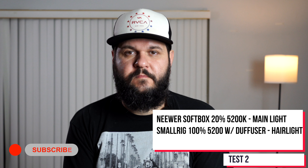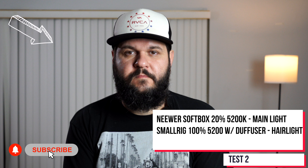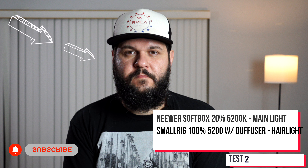I wanted to start with a baseline using my softbox as my main light. Typically when I do lighting I use a three-point light system — a main light, a fill light, and a hair light. Right here you're seeing a nice soft light coming from the right, creating a nice dark contrast on the left side of my face. This is just going to be the base as we progress through all the different tests.